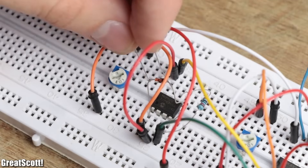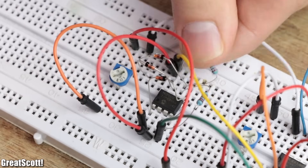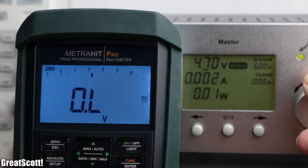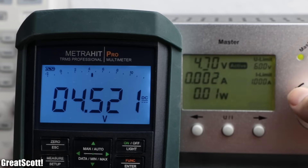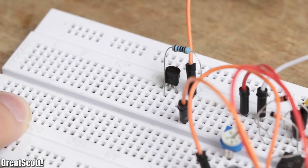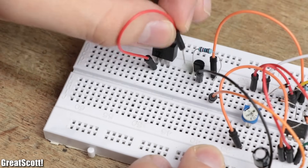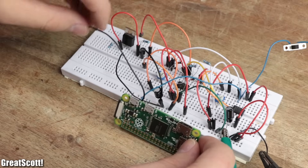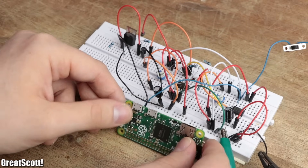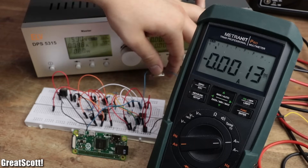The activated output then connects to the set pin of a set-reset flip-flop clone, which was created with another op-amp, and thus turns on its output as well, and holds it high even when the battery voltage increases again. This flip-flop output then activates an NPN transistor, and thereby pulls the gate of an IRLZ44N MOSFET to ground, which increases its drain-to-source resistance, and thus turns off the Raspberry Pi. Only after disconnecting the battery through the power switch is another power-up possible.